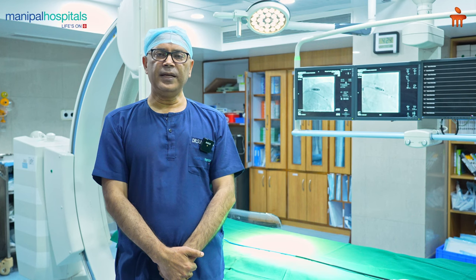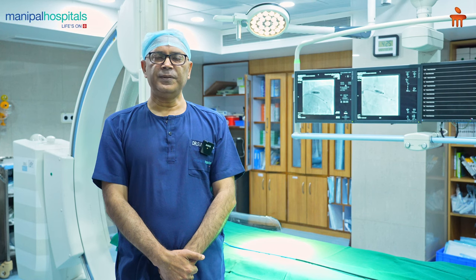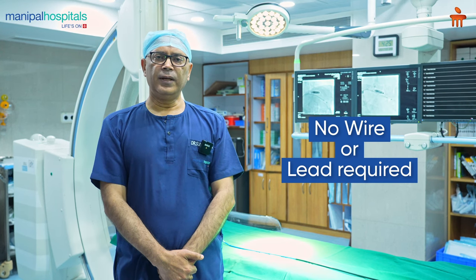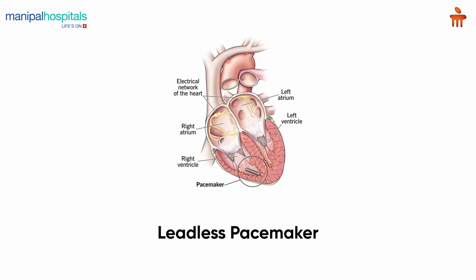There is a bit of a limitation in activities of the hand. But it has been a very useful procedure and useful device. Now, the leadless pacemakers have come, which are the ones where there is no wire or lead required. You can easily put it into the heart without any cut in the chest — you put it from the leg — and it's a small bullet capsule-like device which helps in improving the heart rate.